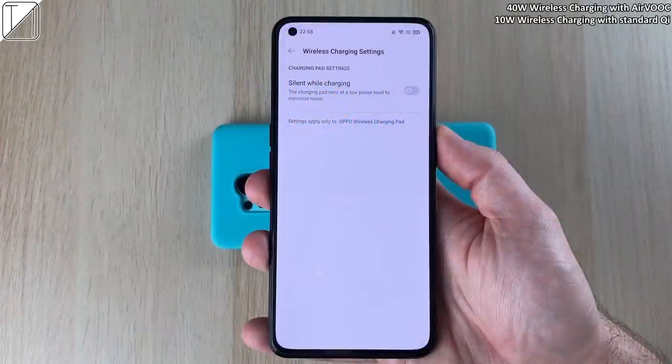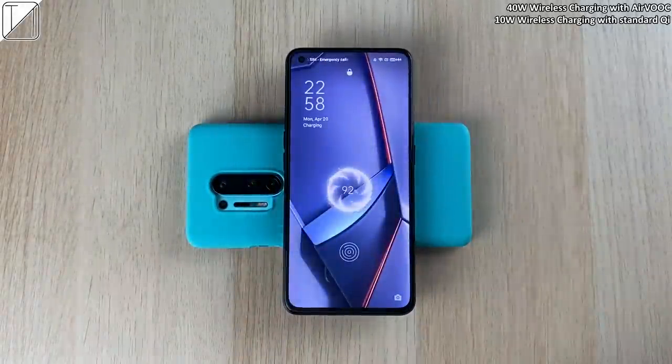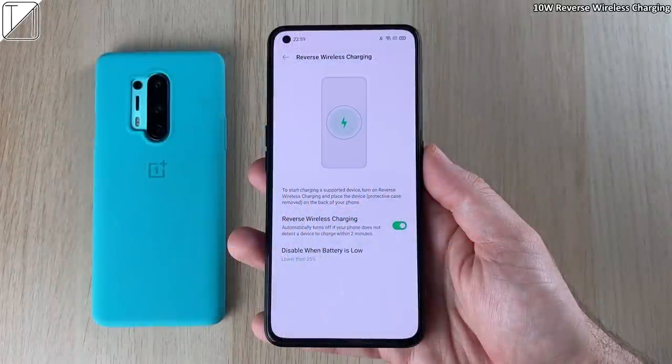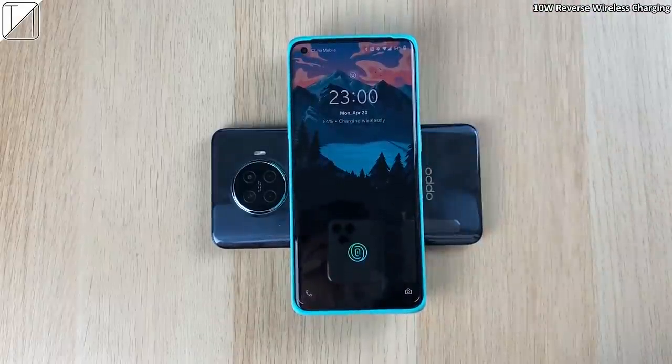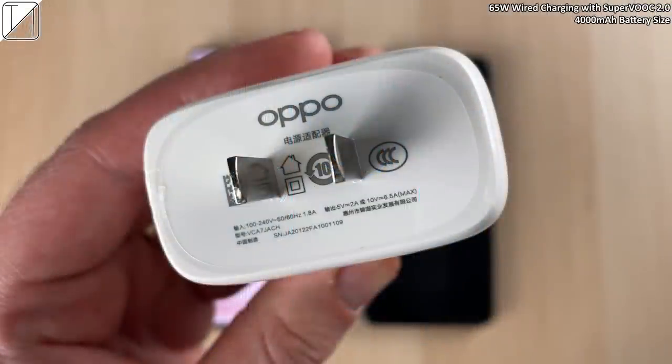The dual stereo speakers are not the loudest, but they do the job and they sound pretty decent. We also have 40W wireless charging with the AirVOOC charger, though this is capped at 10W wireless charging if you use a different third-party Qi charger. We also have 10W reverse wireless charging, which is always good to see in a phone that has wireless charging.